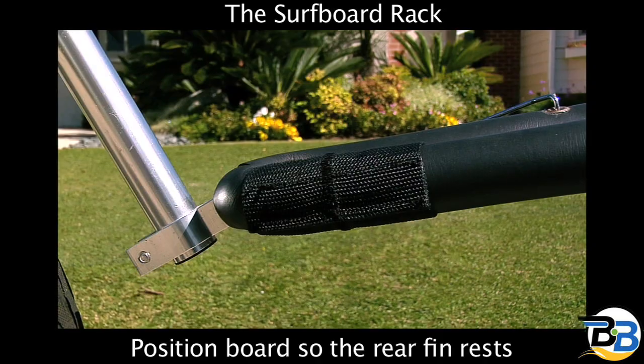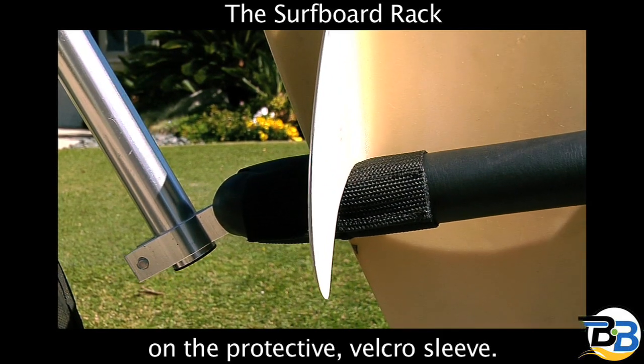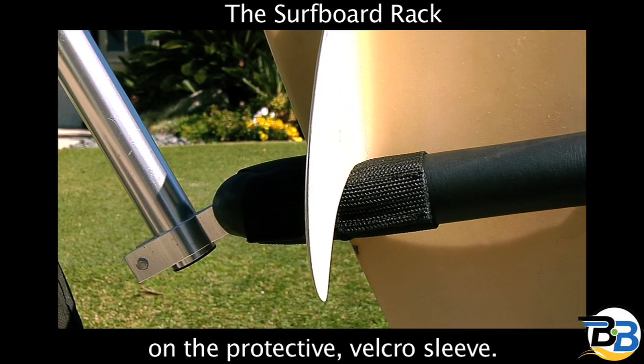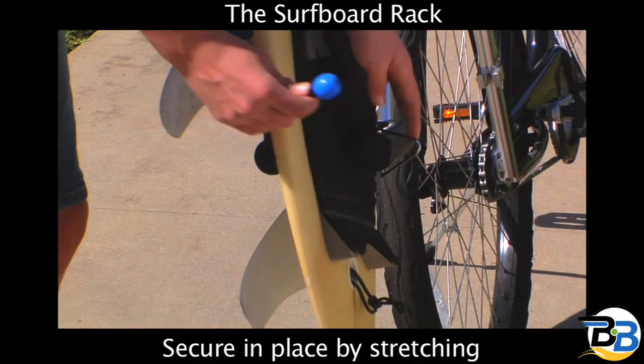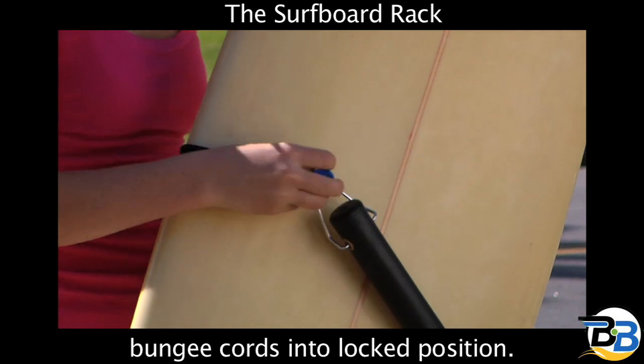When positioning the surfboard on the rack, rest the rear fin on the lower cradle arm velcro sleeve. Secure the surfboard in place by stretching the supplied bungee cords into their locked position.